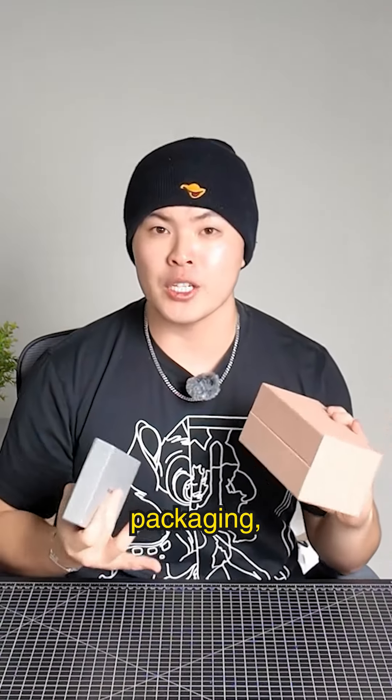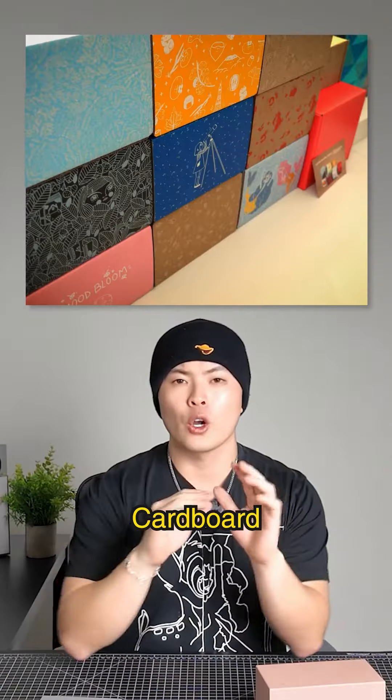You could really knock someone out with these packaging boxes. The reason is because of the cardboard inside that manufacturers use to give structure. This is a ton of packaging, and you're about to learn how they're made.